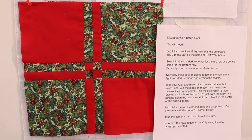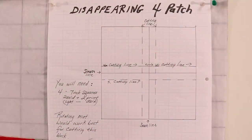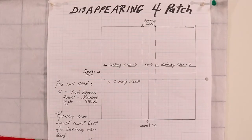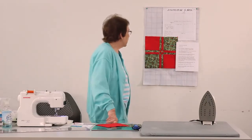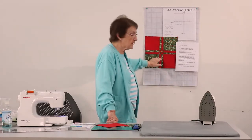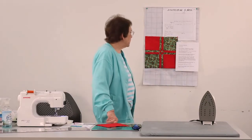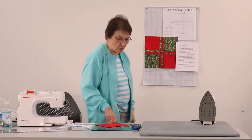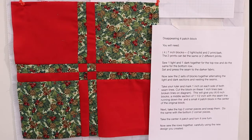If you were with us for a previous session, you saw the disappearing 9 patch. This is a little bit different. You're going to start out by getting four 7-inch blocks — you want two of them to be solid and two of them to be a print. The prints can either be the same print or they could be different. You're going to take one of the prints and one of the solids and sew them together.